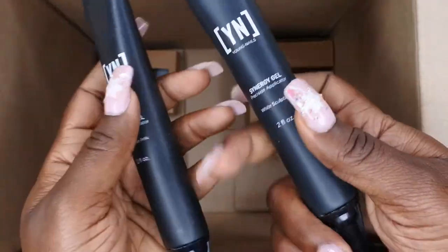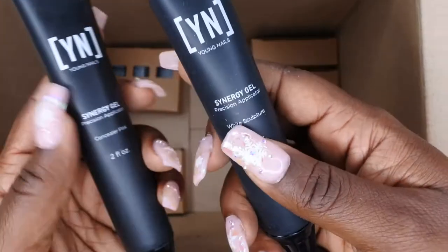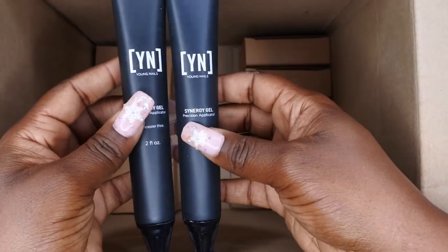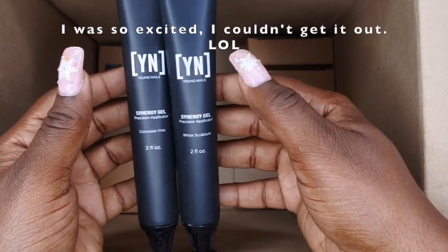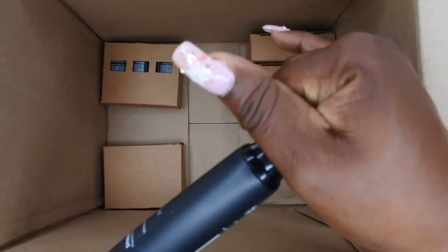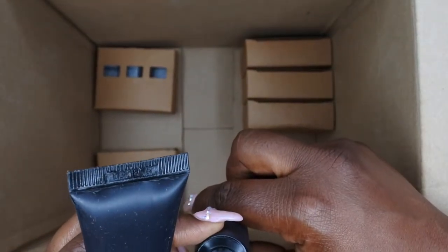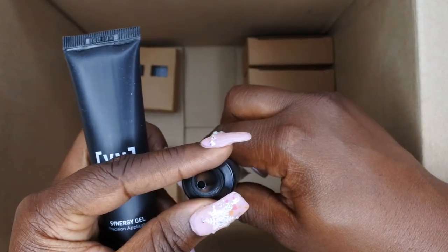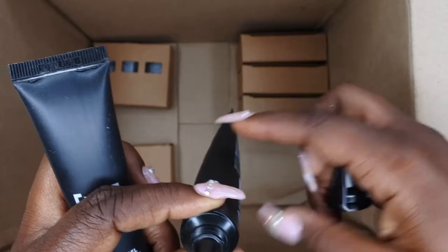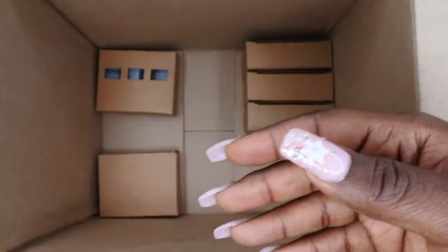I am a gel girl — I love gel products. We got the Synergy Gels in the tube, which makes for easy application. We have it in Concealer Pink and then the Sculptor White with a precision applicator — perfect for baby boomer nails, ombre nails, or French tip nails. I squeezed a little bit out and yes, that is white. It can sit up nice and straight too — awesome sauce!